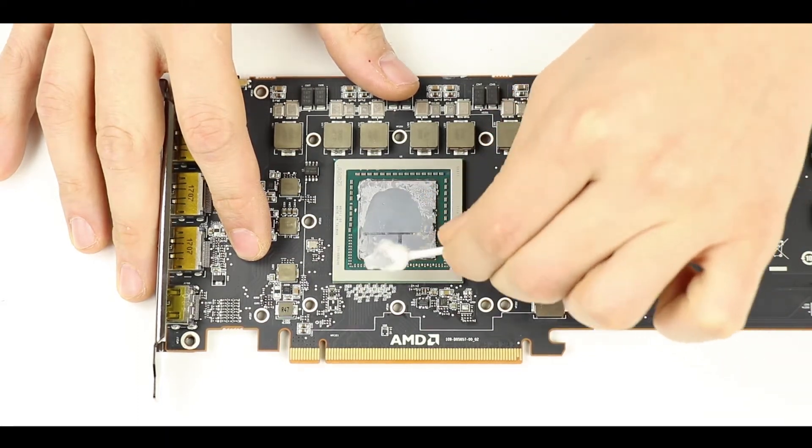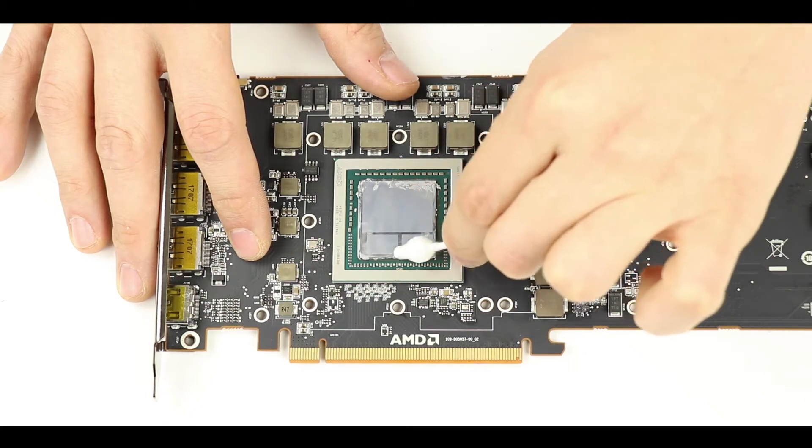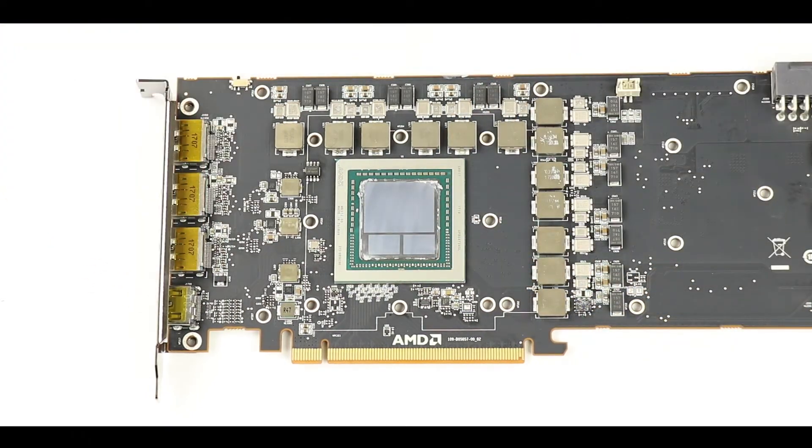Using a Q-tip with a little bit of water or alcohol, we are going to clean our GPU die. No need to overdo it — mostly clean will be good enough.